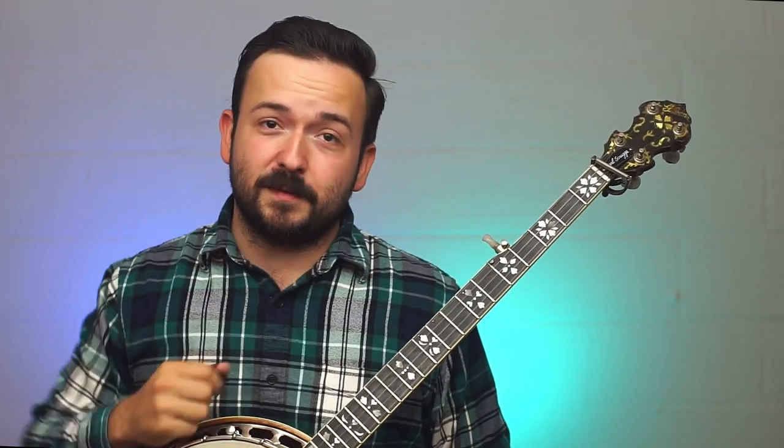Hey Banjo Pickers, welcome back. My name's John Moore and thank you guys for tuning in. I've gone and done it — I've made another banjo video for you guys. No chickens, no rabbits in today's video. We're just gonna be learning some good old banjo.